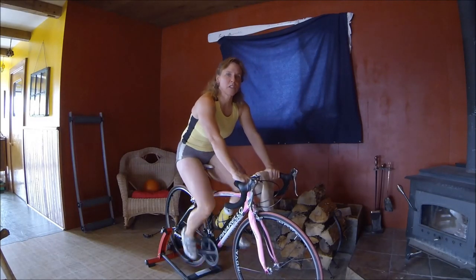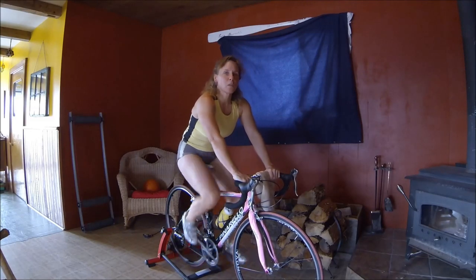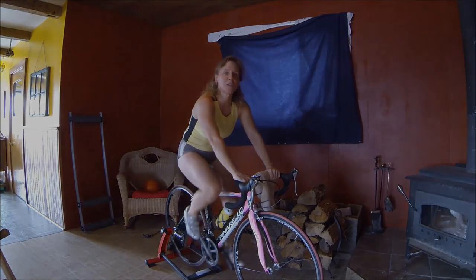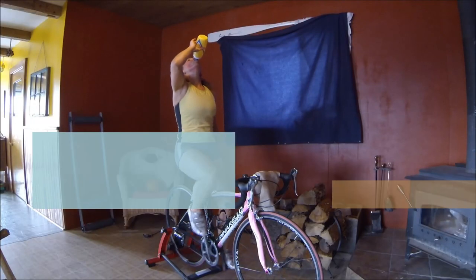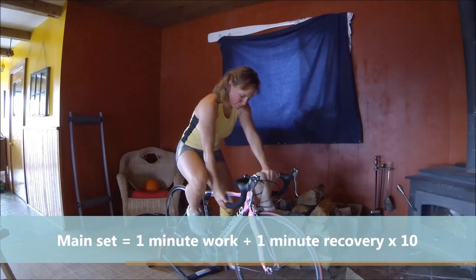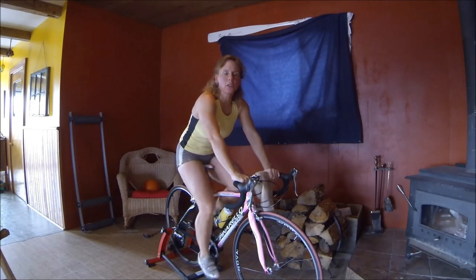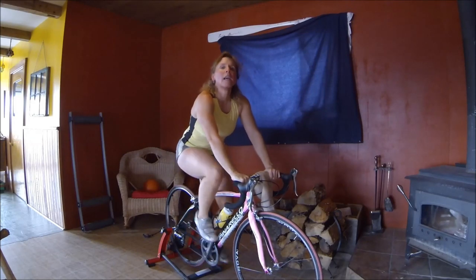So we're going to get ready to do the main set. Just get a drink of water, wipe the sweat off your brow, and prepare yourself. We're going to do some intervals. We're going to do one-minute hard intervals — hard efforts — with one minute rest, times ten.